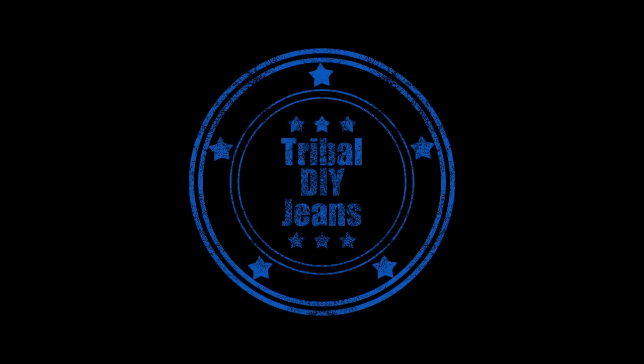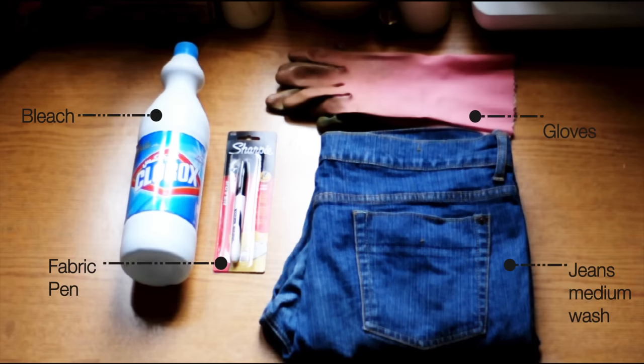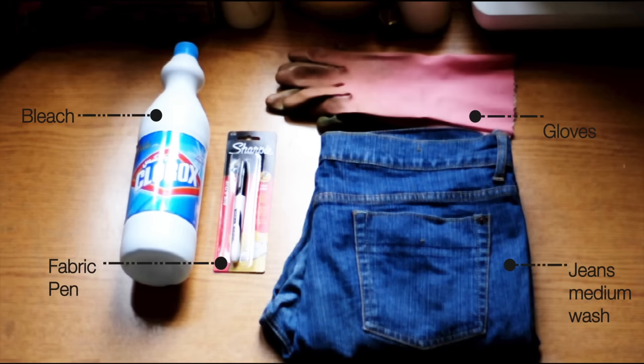It's time for tribal pants. You will need bleach, a fabric pen, gloves, and medium wash jeans.